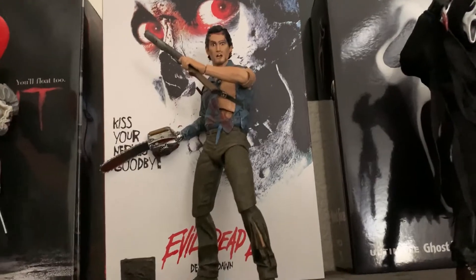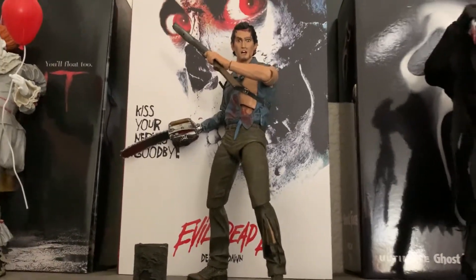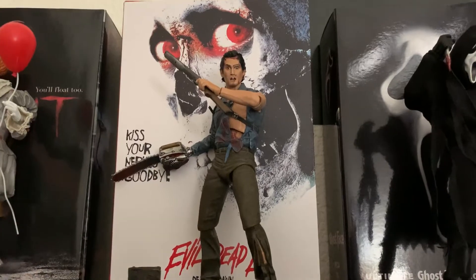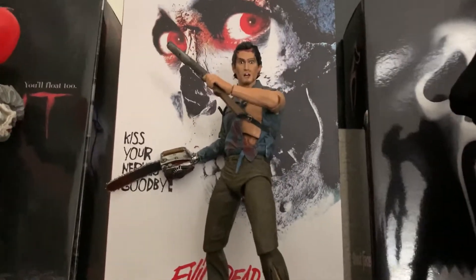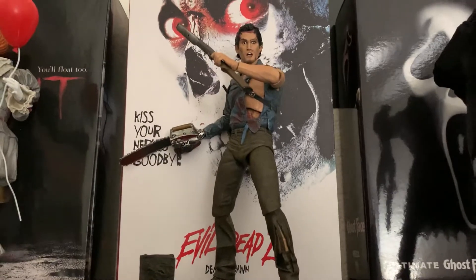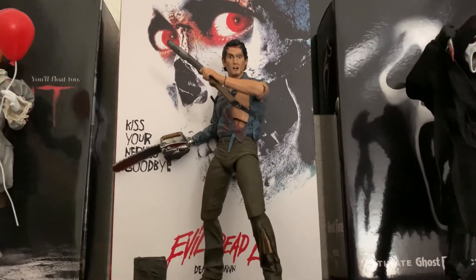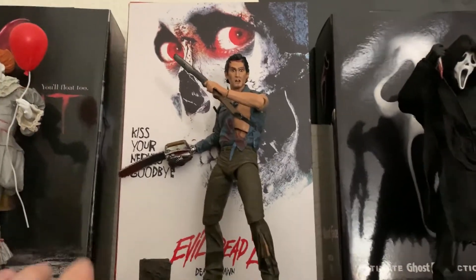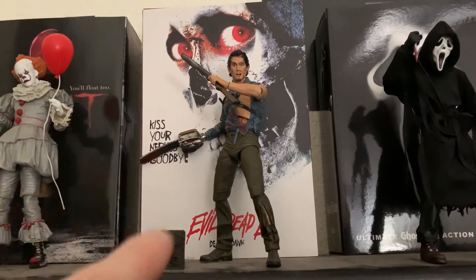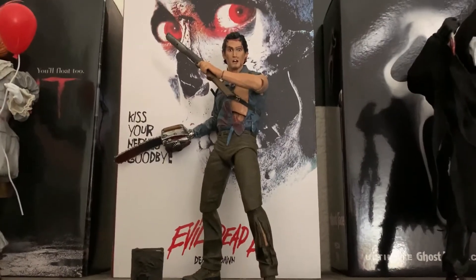Moving on to the Ash exclusive — I've always wanted to own an Evil Dead Ash, a young version, not the Ash vs. Evil Dead one. I really love the original from Evil Dead 2 and Army of Darkness. This is a great figure — I purchased him off eBay for about 40 to 50 dollars. The reason it's expensive is because it's a Walmart exclusive and hard to find, going for around 80 dollars brand new. This figure is actually a repackage of the two-pack that comes with Ed the deadite zombie — essentially the same Ash repackaged by himself.